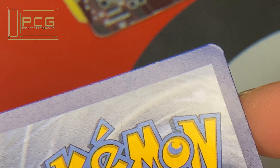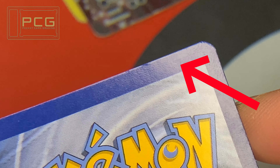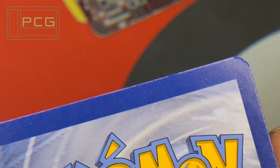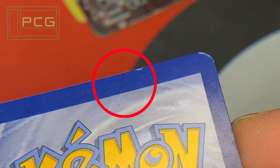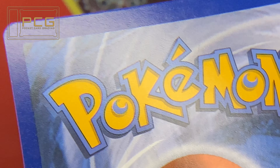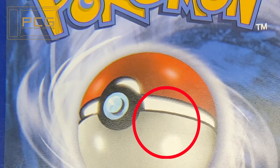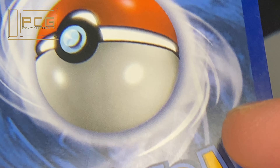Moving on to the back, at the very top in the blue border, you can see a very faint print line running from left to right, if you just catch it in the right light. As well as some deck scratchers going down. The bottom half of the Poké Ball — the silver bit — has a line running through it.